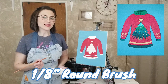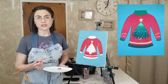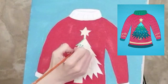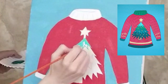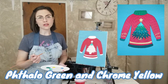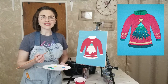For the tree, use a one-eighth inch round brush to mix a scoop of phthalo green with a scoop of titanium white. Add a drop of water to loosen up the paint, wipe off the excess, then hold your brush steady as you trace and fill in the top tier. For the second tier, mix a scoop of phthalo green with a scoop of chrome yellow for a lime green color. Use the one-eighth inch round brush to trace and fill in the second tier.